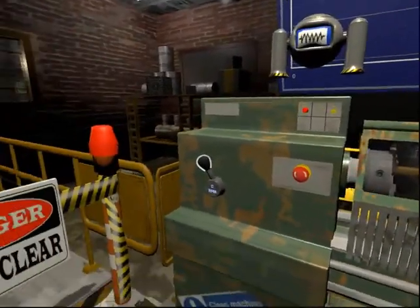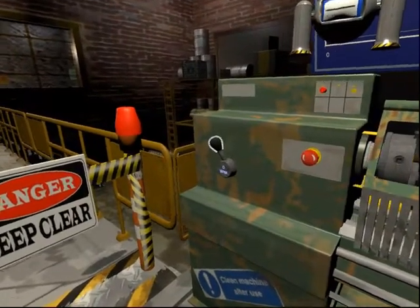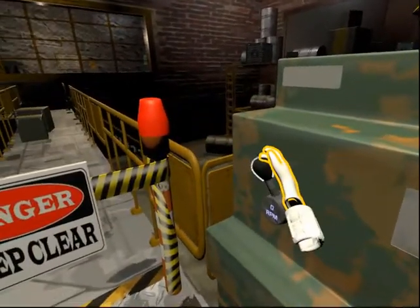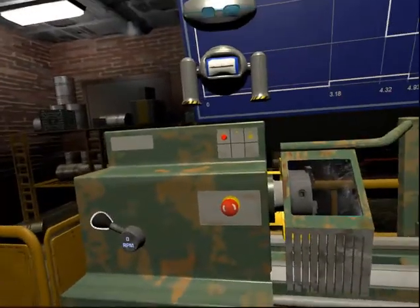This is the spindle speed selector. It is used to set the speed of the motor which drives the spindle. It is important to set this correctly for each job and material type.